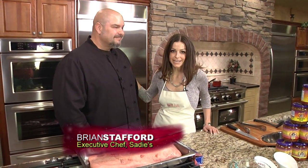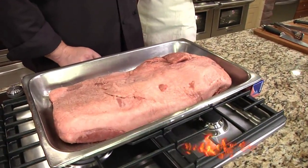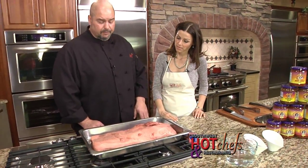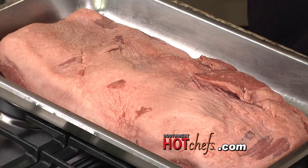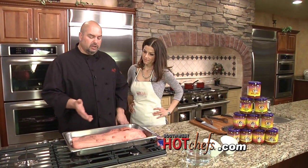I didn't introduce you yet — this is my guest Brian, with Sadie's of New Mexico. And Brian, there's a very large hunk of meat right here in front of you. What are you making for us today? This is a beef brisket. We've recently added a few new menu items — we don't do that very often at Sadie's — but we're getting a lot of requests for shredded beef for tacos, burritos, and enchiladas. So we do a shredded beef brisket.